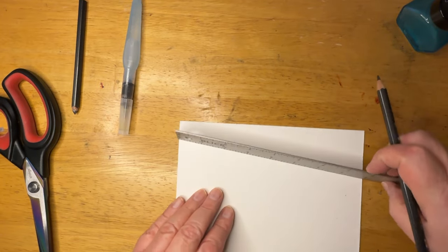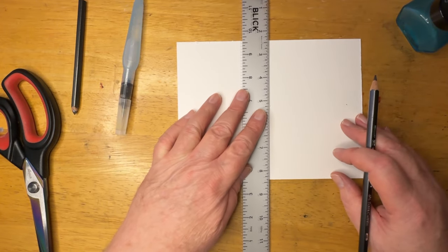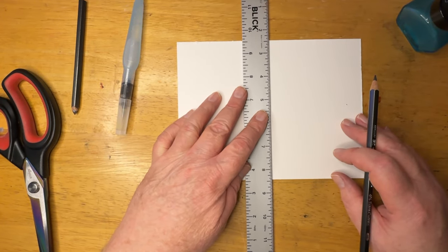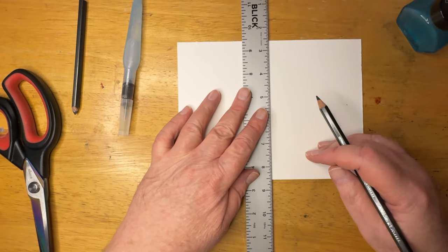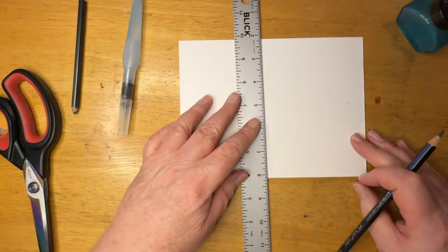When you use it, it pretty much acts like a regular pencil until you add water, and then something really neat happens — you can actually paint with the graphite. We'll do a couple of demonstrations today and give you a tip on a couple of other techniques.